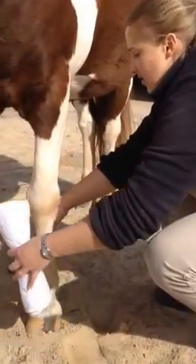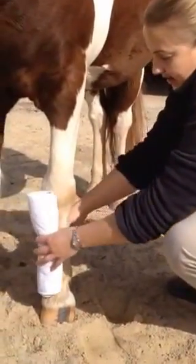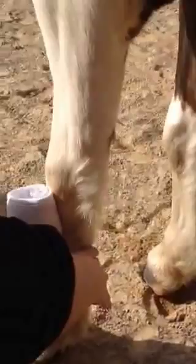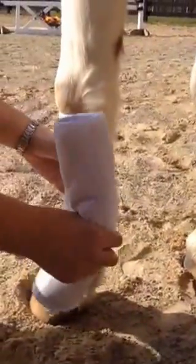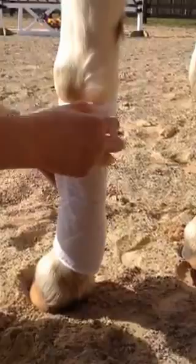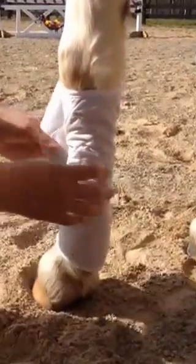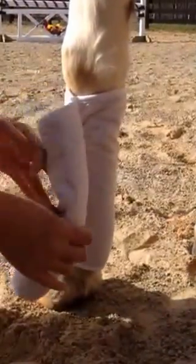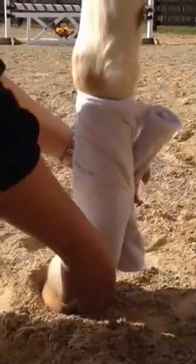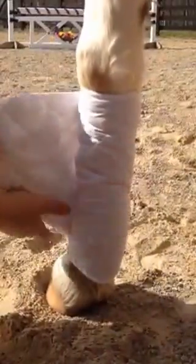We're going to start with the wrap on the inside of the leg. Tuck the end of the wrap next to your tendon and pull the wrap around the front. Hold it in the middle and that will keep the wrap square on his leg. Make sure you keep as many wrinkles out as you can and maintain constant pressure on the wrap. Anytime you tighten, pull across the front of his cannon bone, not across the tendons in the back.